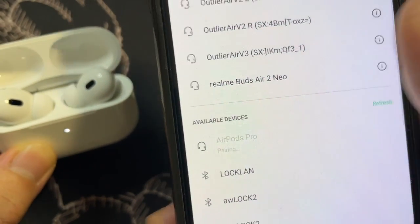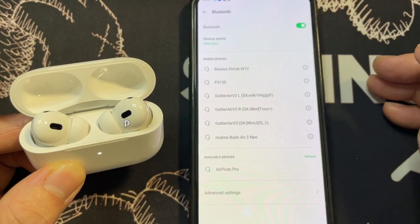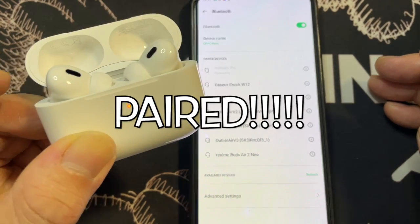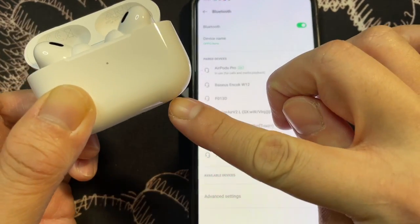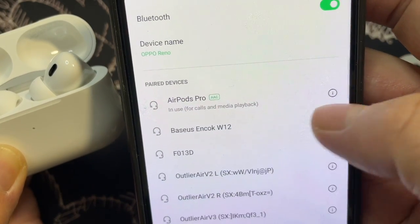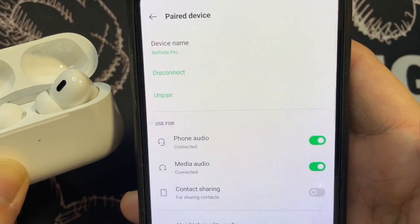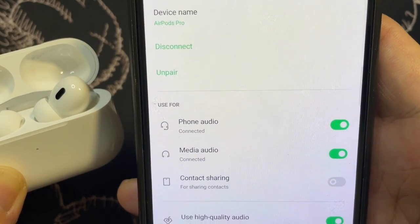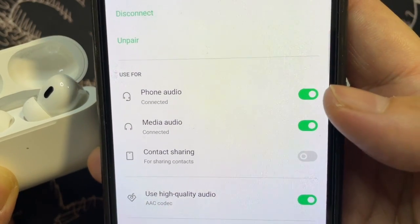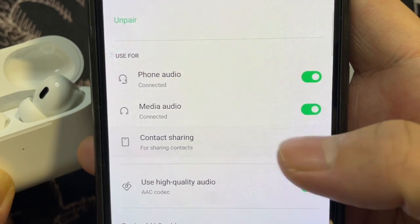Let's tap on it to pair the device, and it's connected — you'll hear a chime instantly. It says AirPods Pro, and it uses AAC for phone call and media playback. Going into the additional manual here, you can see the device name, disconnect, unpair options — you can use it for phone audio, media audio, and contact sharing.